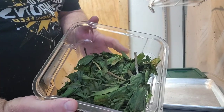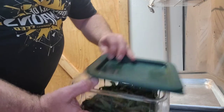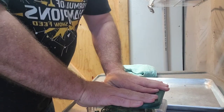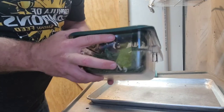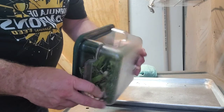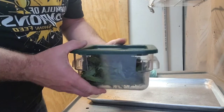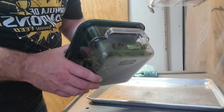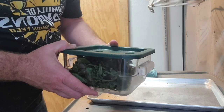So there you have it — dehydrated wild ramps. There's just really no more sustainable way to preserve your wild edibles or any of your vegetables and edibles than dehydration. This is a very sustainable food source that we can put away and use nearly indefinitely. We'll see you in a couple of weeks.